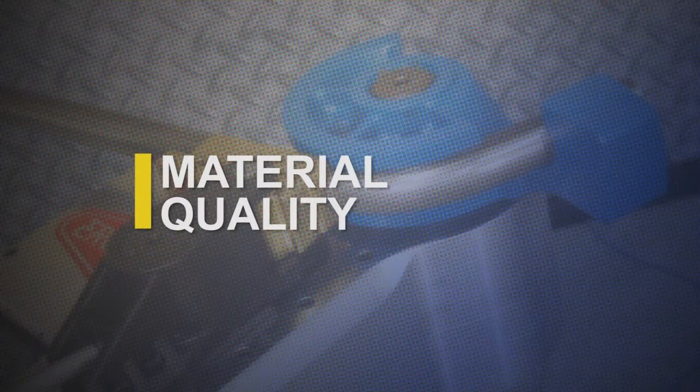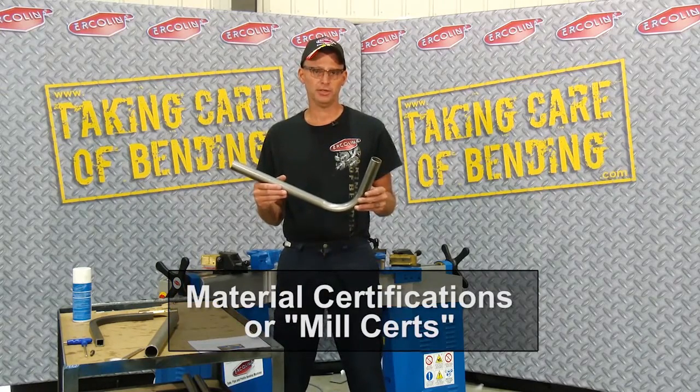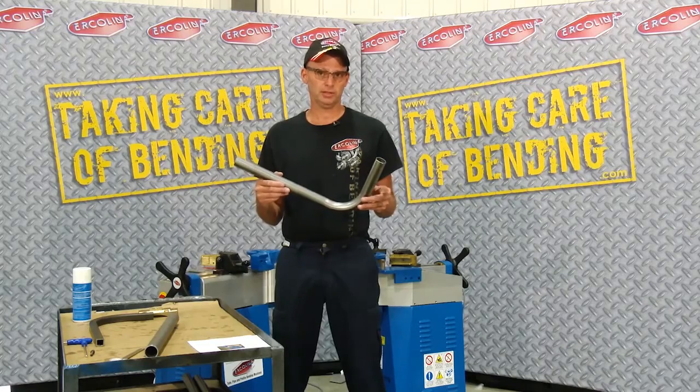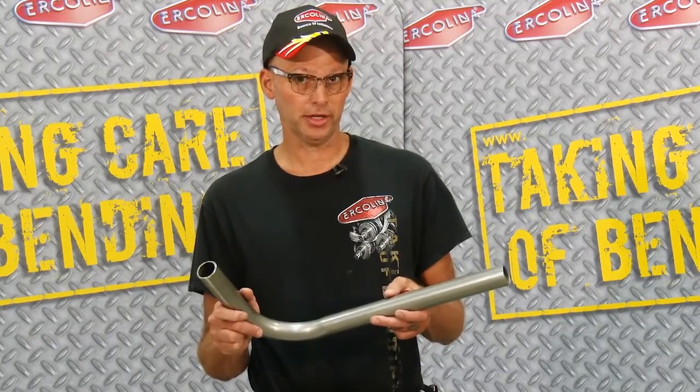Before you begin any bending process, we highly recommend that you know your material. The best way to know is to obtain mill certifications from your supplier. If you're unable to get those mill certs, you can call Ercolina or send a sample to our company and we'll help you. The materials you choose will affect the quality of the bend — remember, not all pipes and tubes are created equal.